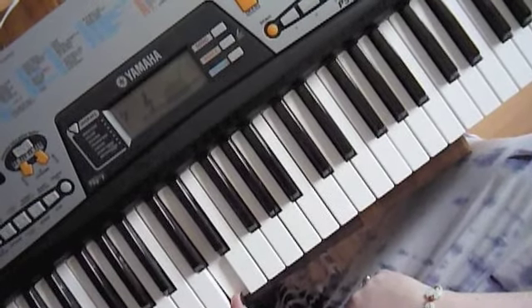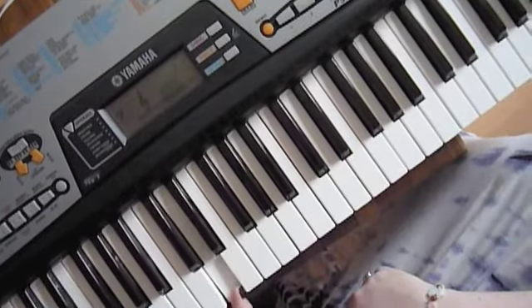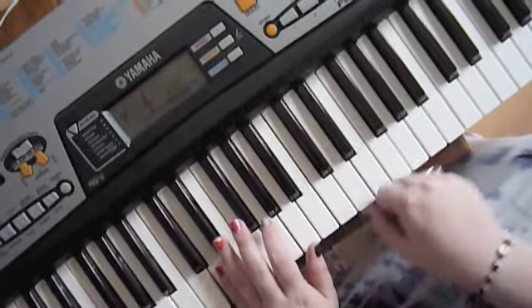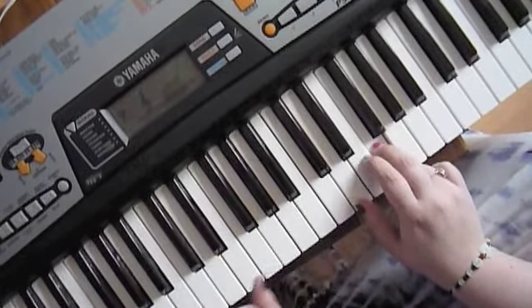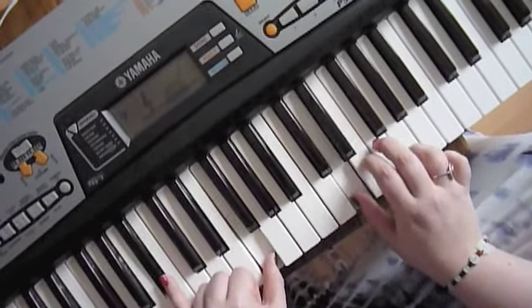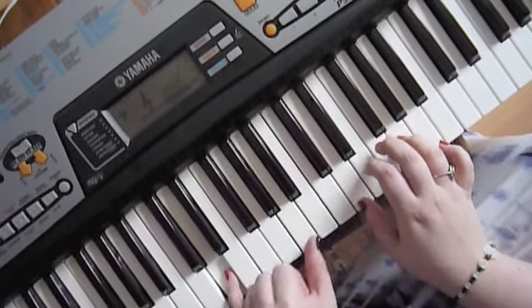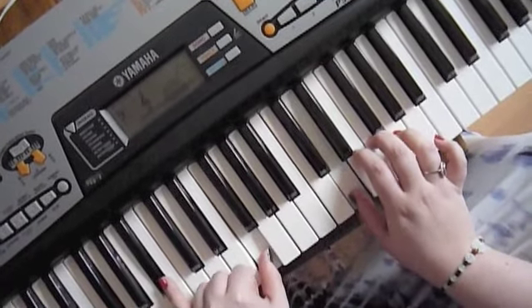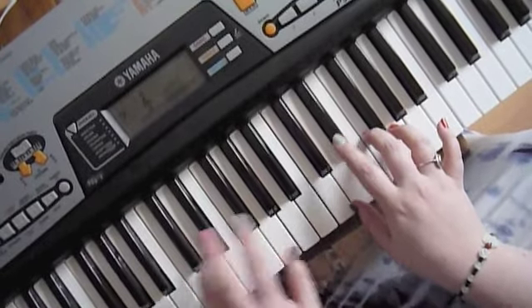Then the last one is A, G, and a D. So, it's... And this hand always follows after this one. I'll try and play like this so you can see. And then the bit that kind of comes after it.